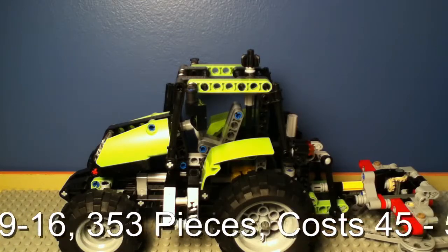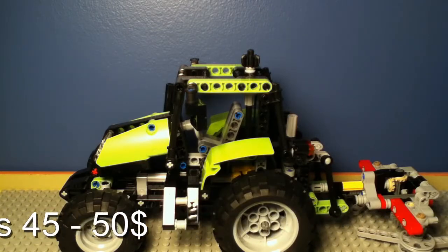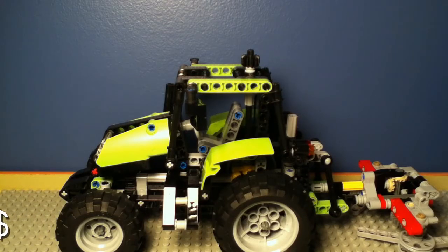I want to start off by saying that this is a really great set — I recommend it. The retail price on this set is around $50, so let's start the review.